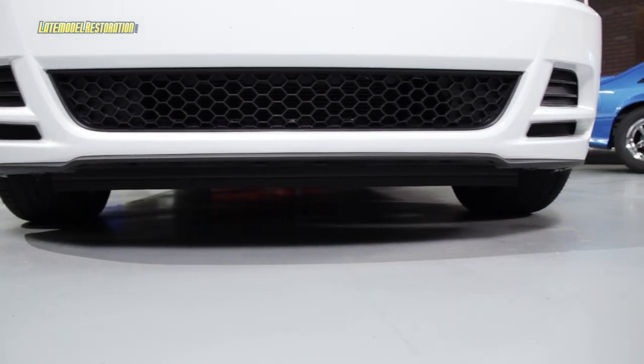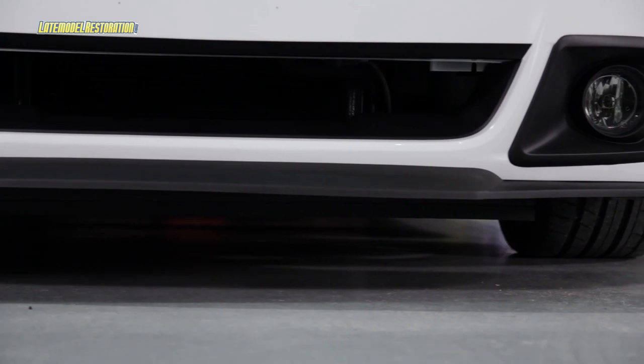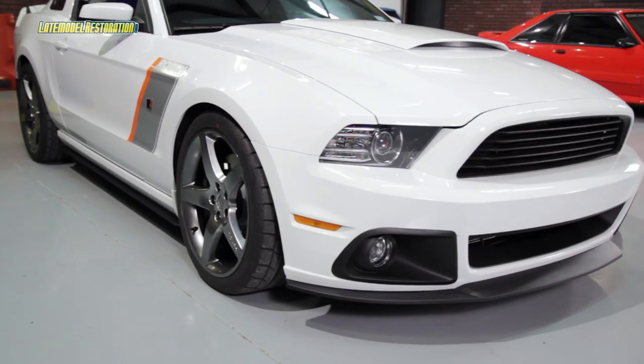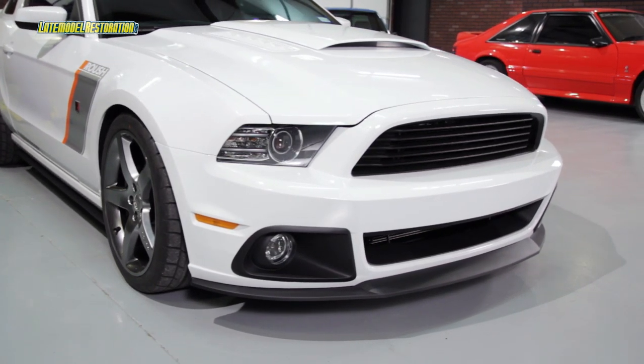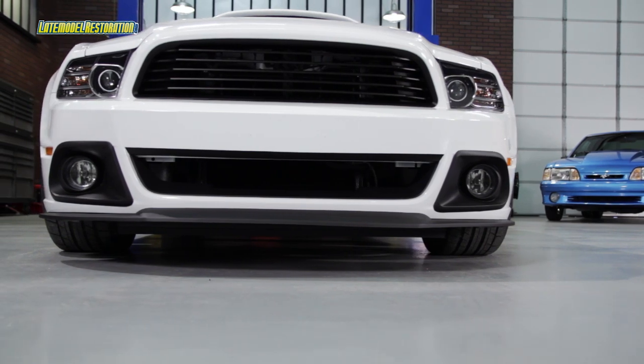Once you get past the nausea of hacking on your car, the Roush instructions really do give you a step-by-step overview of the entire lower grille delete install. Be sure to leave yourself plenty of working time, take plenty of breaks, measure twice, and most definitely only cut once.